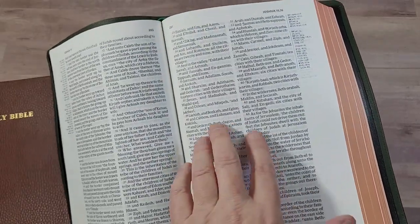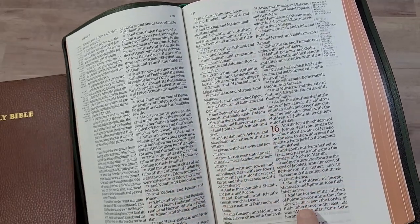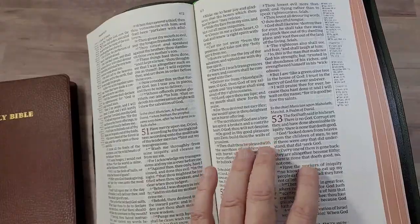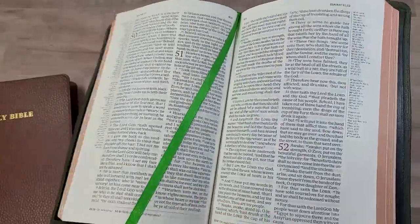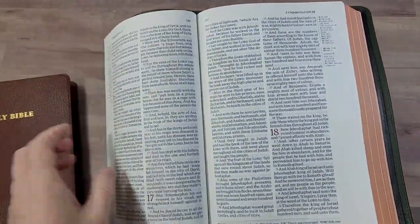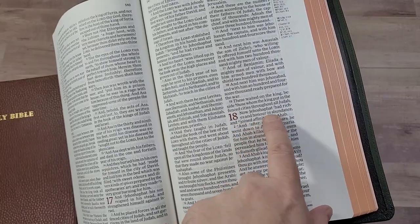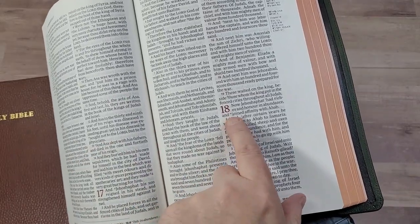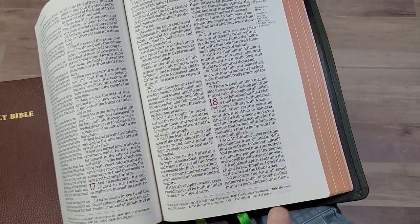This is a red letter edition with about six to seven words per line, printed with line matching so that lines are in the same place on both sides of the page, which reduces show-through. There's not a lot of show-through with this paper anyway — some of the most minimal I've seen with the 28 GSM Indopaque. It looks really good and is highly readable. The footnote and reference keys — the little collars — are small enough that you can ignore them while reading aloud, preaching, or just reading without pausing awkwardly.